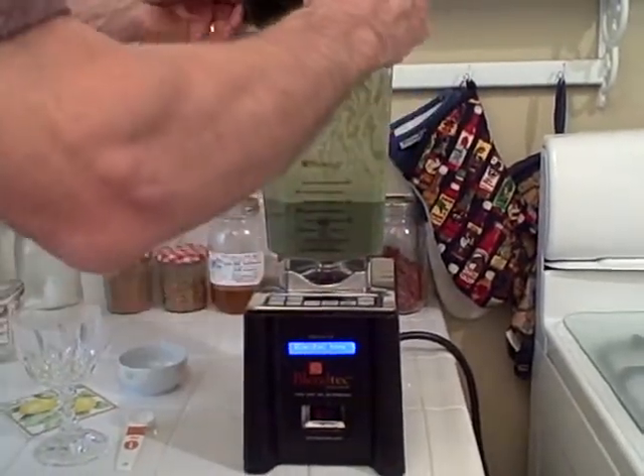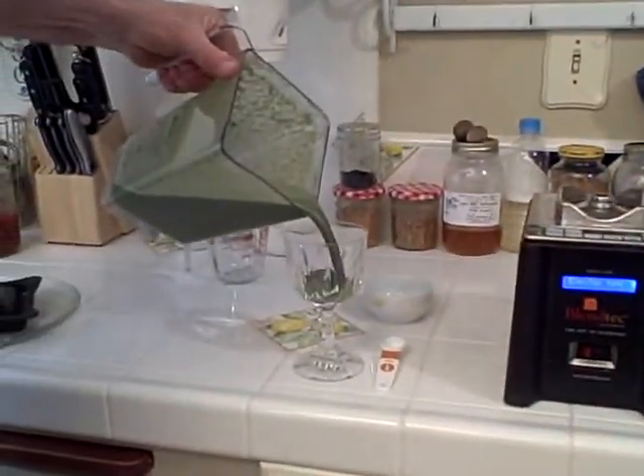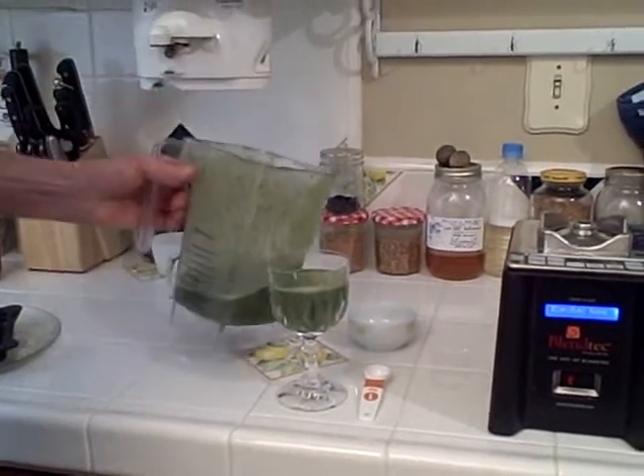Let's see how it tastes. Mmm — pure health.